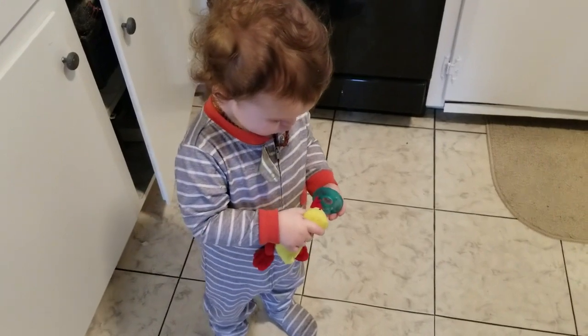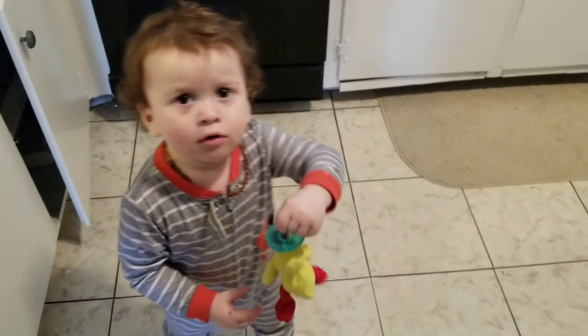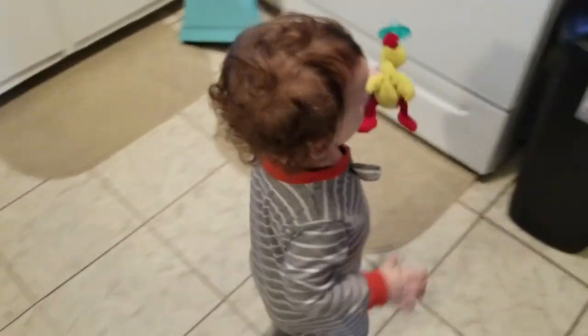You want to put it in trash? You want to throw it away? It's no good, it's broken. Yeah, you can throw it away. Good boy.